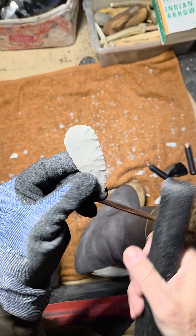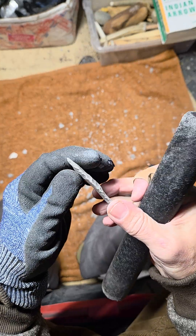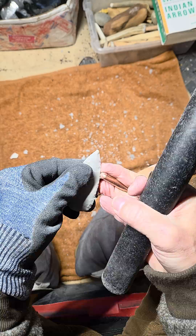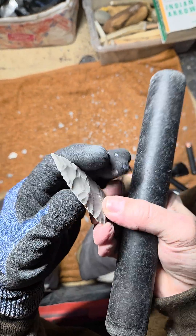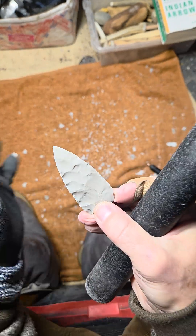I'll flip around and look for different areas where it looks convex and I can run long flakes. These are easy near the tip, so I'll get used to that — I'm used to the material now. Let's do a bigger flake. There it goes, nice! Because it's convex right there, it tends to cooperate.